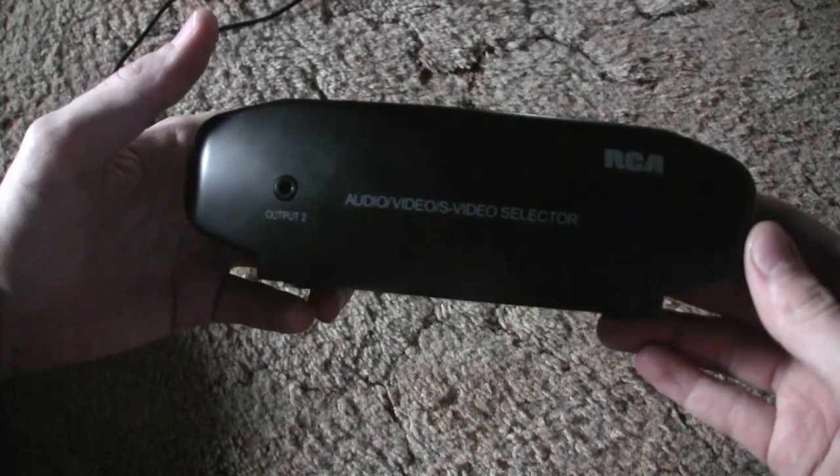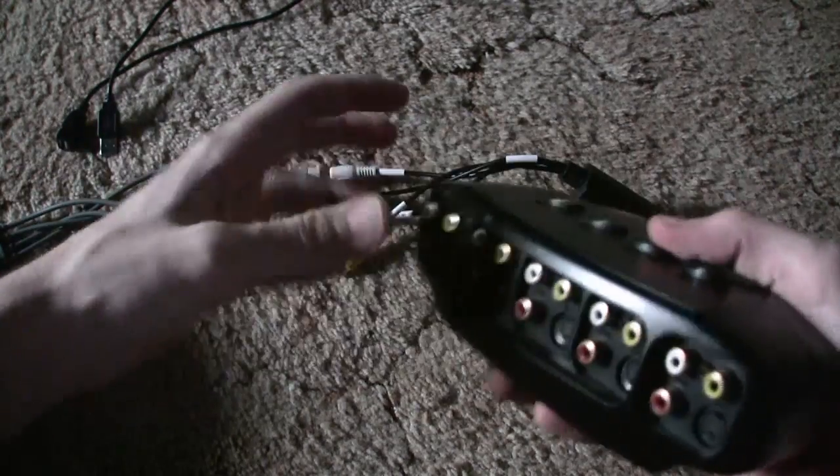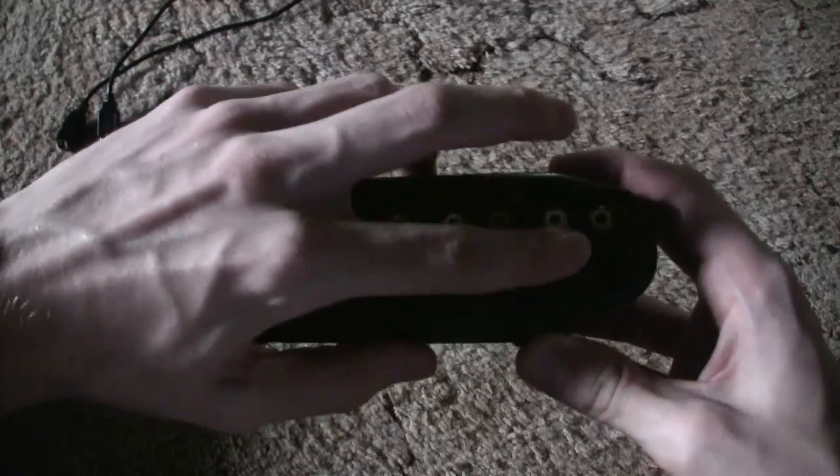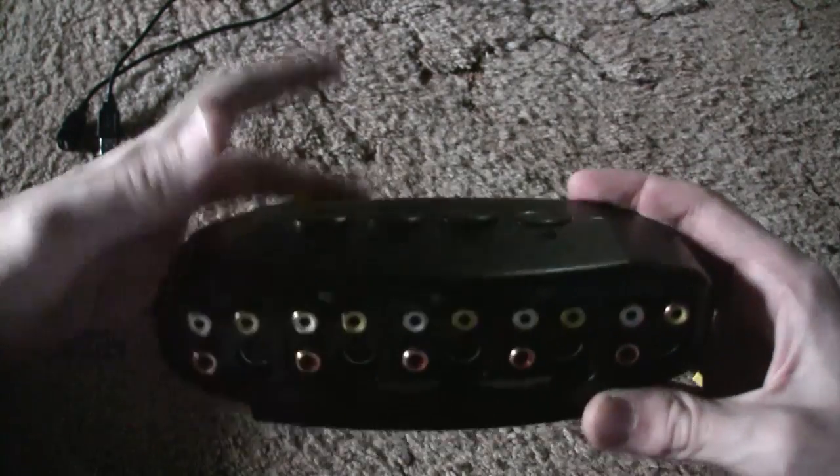What I use is this RCA S-video splitter. This cost me about eight dollars — got it a few years ago. It can have multiple inputs, then you plug it to your TV and select which one with these buttons.